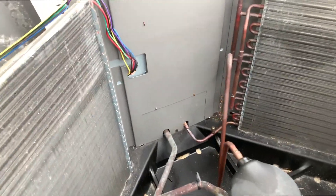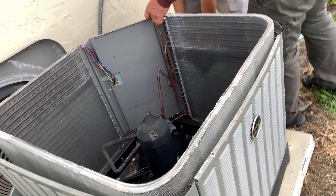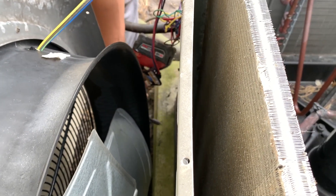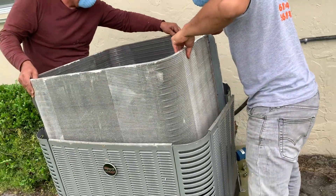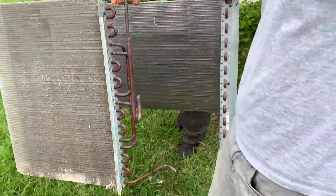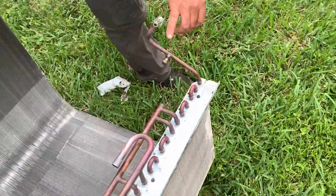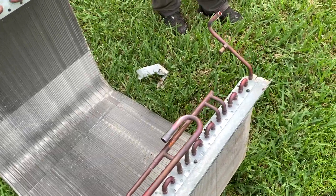We've disconnected those two copper pipes and we're ready to go ahead and pull this unit out. But first we've got to take out a couple screws on this one panel that's holding it in. Once that's done, we're ready to pull it out — but you've got to be real careful because you don't want to screw up any of the copper pipe that's in there coming off the compressor. You've got to be really gentle and gingerly take that out.